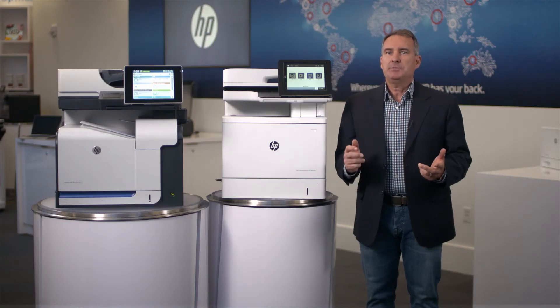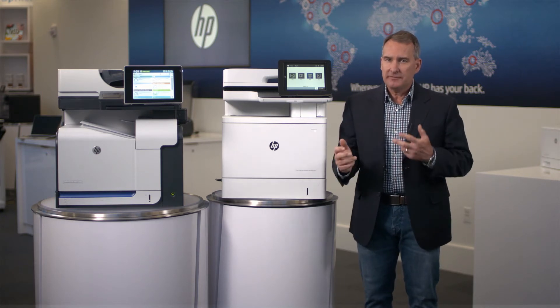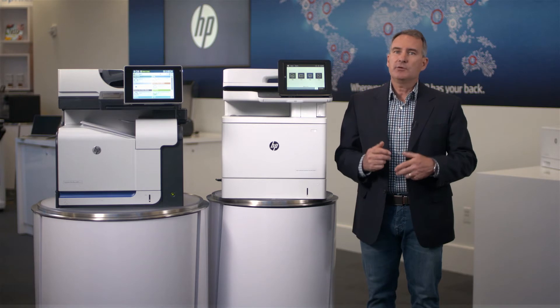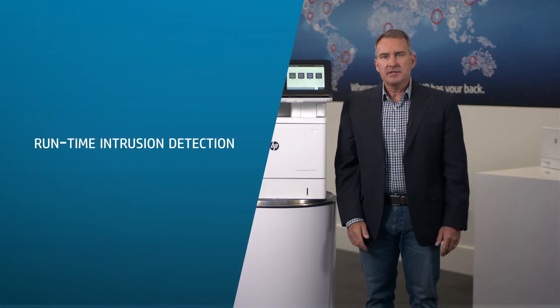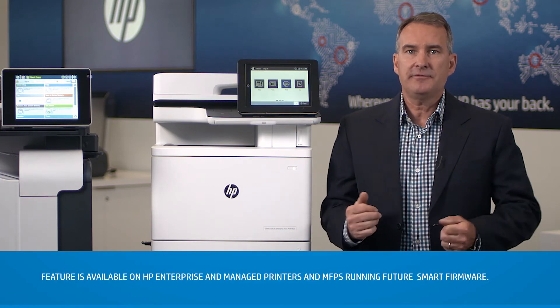You may have heard that HP has the world's most secure printers, but do you really understand what these features are doing? It's hard to visualize when everything is happening within the software inside the printer. So today, we're going to demonstrate one of these features called runtime intrusion detection. Think of this like the virus protection software you load on a PC. The technology is embedded as a standard feature in the printer.